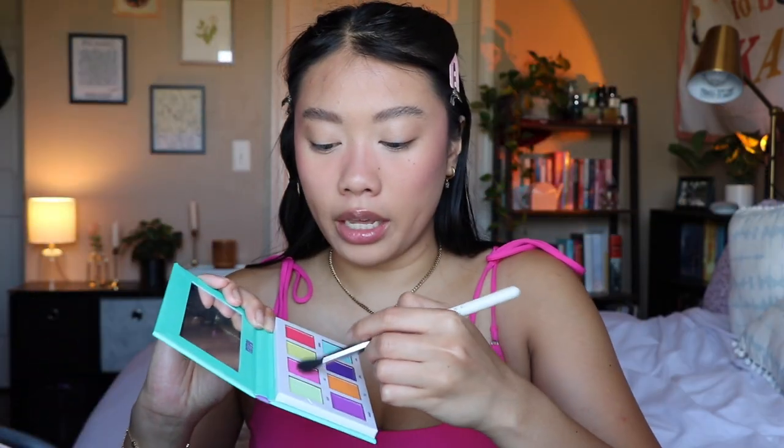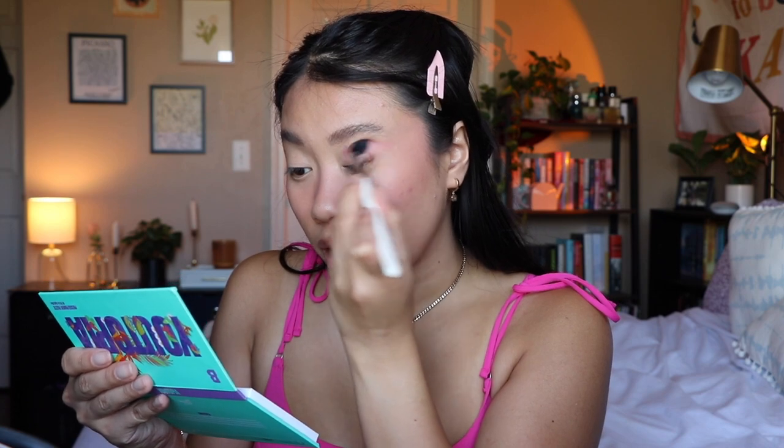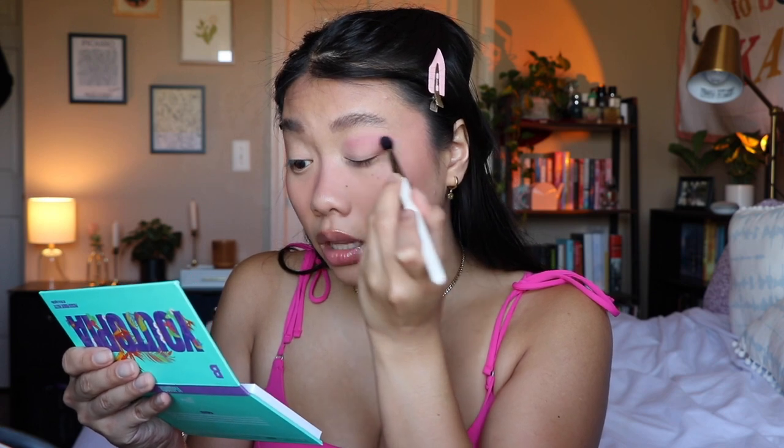For eyes — eyeshadow at least — I'm just gonna go in with my Beauty Bay Utopia palette and I'm gonna go in with this shade called Bliss. It matches my shirt like perfectly. I'm just gonna do a light wash of this all over the lids because I think I want the star to just kind of be those hearts glued on. So I'm just taking a really big fluffy brush — this is the Haley's Beauty brush — and just trying to blend this out onto my mobile lid. Really just a light wash of color.